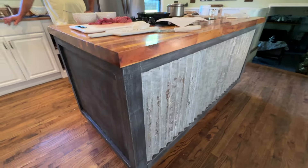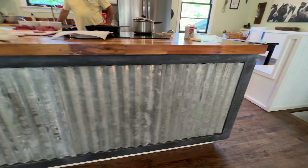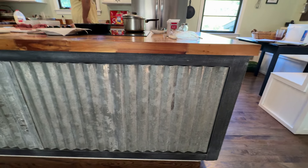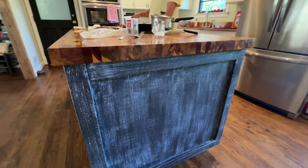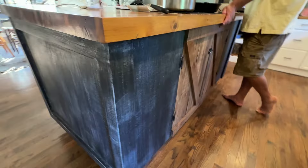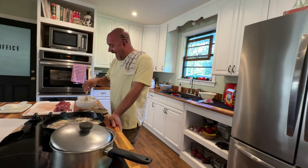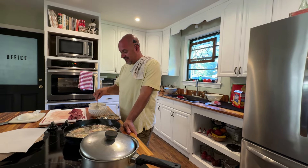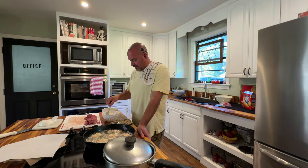I guess y'all can see by my home decor — I like old antique-type things, very drawn to antique stuff. Anything that looks old or antique-ish. Y'all can see what a good interior decorator she is — she has an eye for colors and designs. Everything she does around here is absolutely outstanding; we don't get nothing but compliments from family and friends on how good things look. Just the colors she chooses and the way she chooses to decorate — everything is absolutely beautiful.